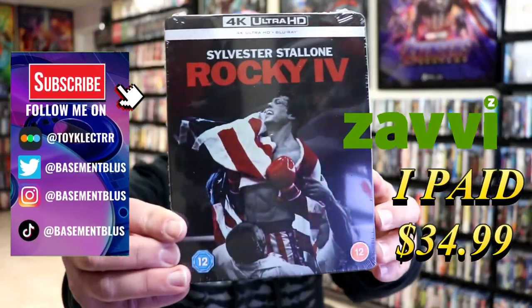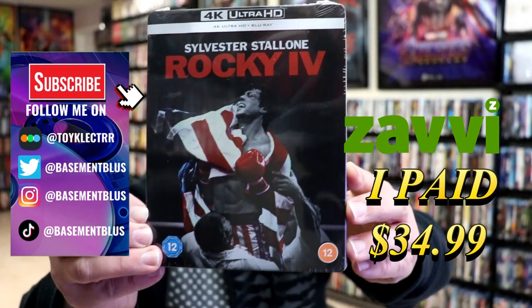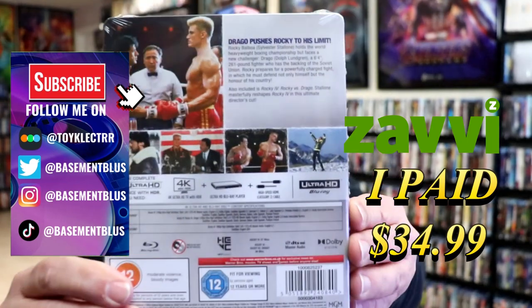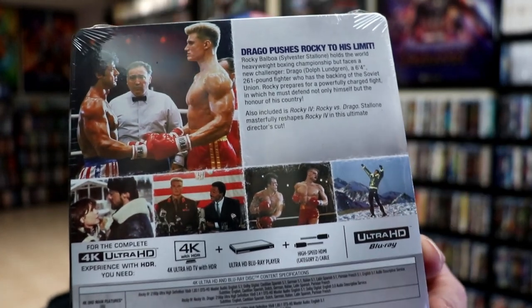So I received my order for Rocky IV. This right here is a Xavi Exclusive 4K Steelbook. Here's the front, and here's the back. If you'd like to read up on it, you can go ahead and pause and do so.